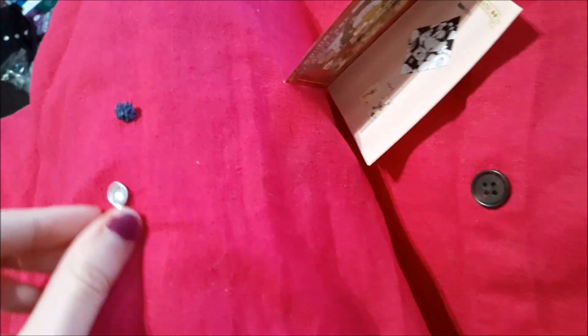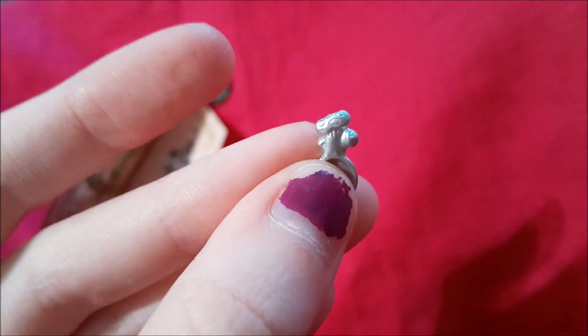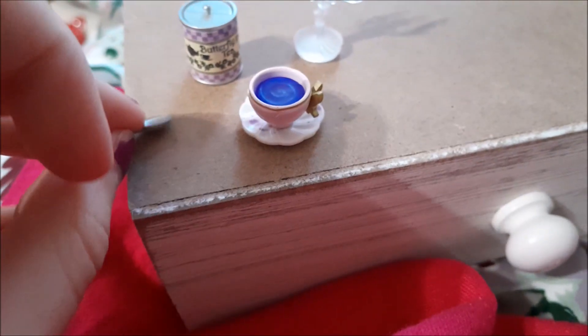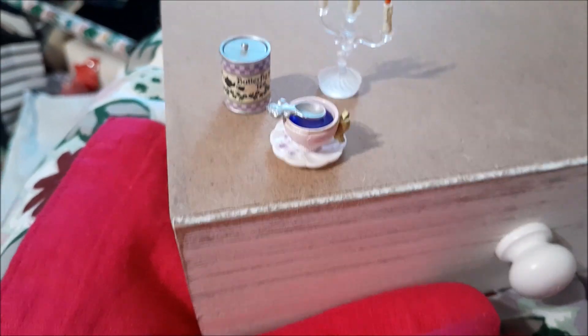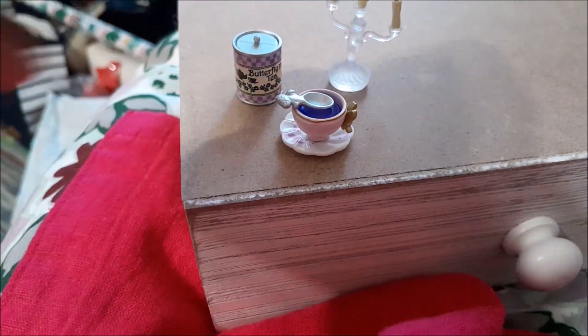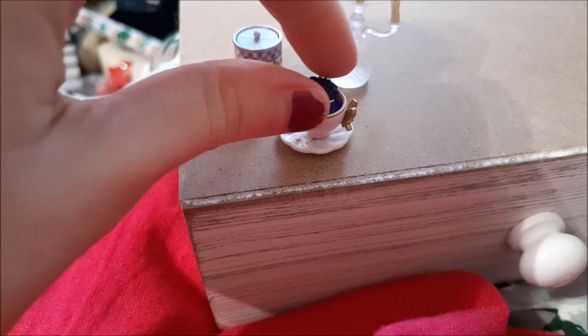Excuse me while I geek out — it's a tea strainer with what I think are mushrooms that you can put on the teacup if you have small enough fingers. Not only that, there are tea leaves that can go in the strainer — oh my gosh, what the heck, that is so cute!